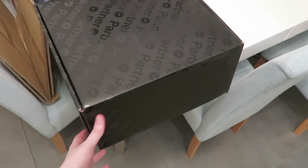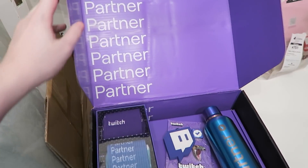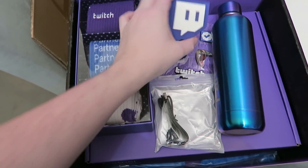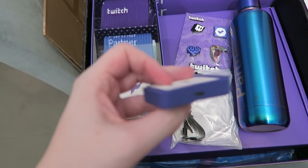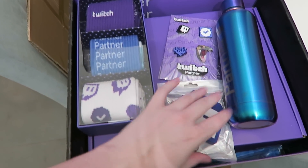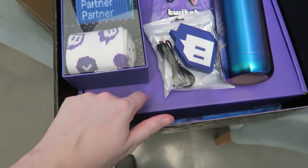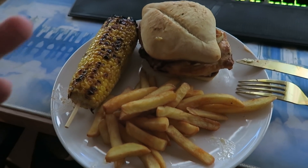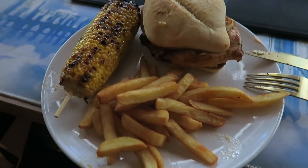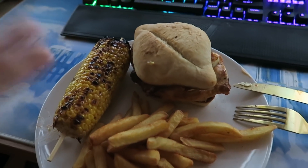I also got a box from Twitch — they sent a bunch of goodies: a partner bottle, something with one wire I can't identify, some socks, pin badges, and a super cute blanket. This is my dinner tonight — since I was painting all day I just ordered Nando's. I won't lie, I do order in a lot. I'm going to find something to watch on my computer.